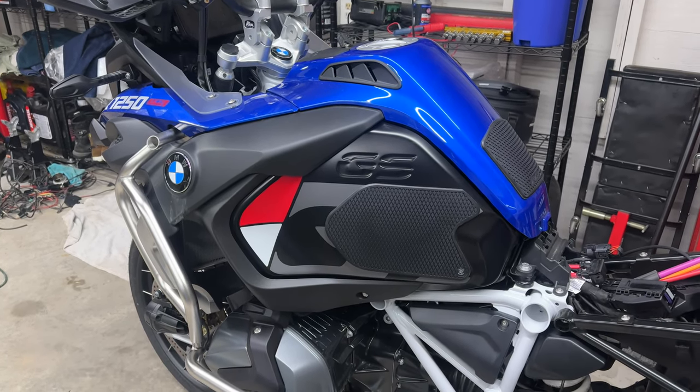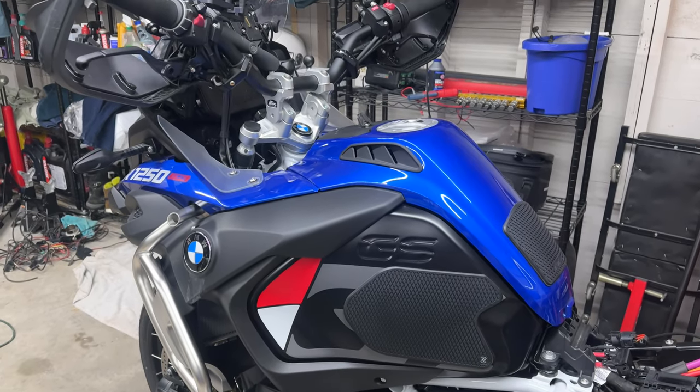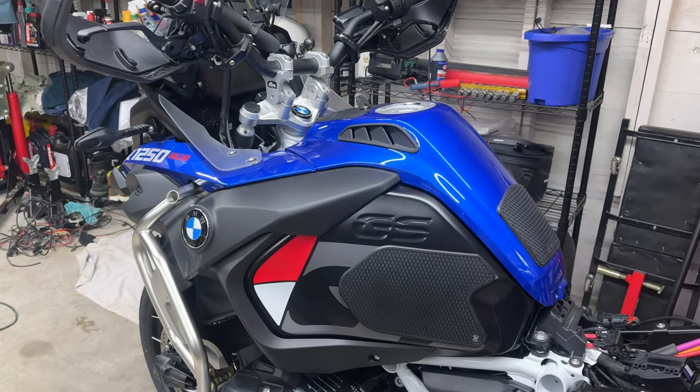Hello everyone, it's Adam here. In this video we're going to be installing or replacing a front shock in an R1250 GS Adventure. That's right, shock, not spring.